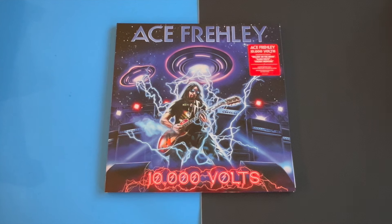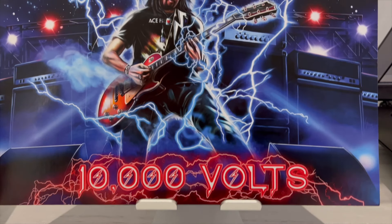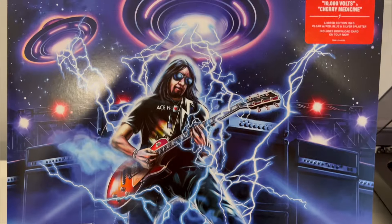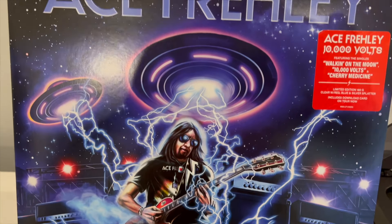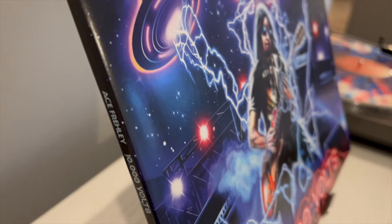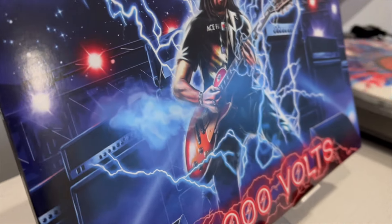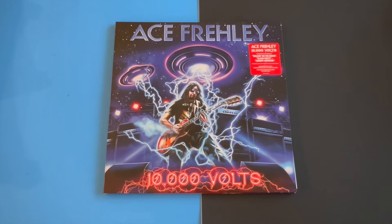In today's video we are taking a look at the Ace Frehley 10,000 Volts Clear Vinyl with Red, Blue and Silver Splatter. This was the first release that Ace put out when he announced 10,000 Volts and dropped the single. This was the first vinyl available for pre-order along with the CD.